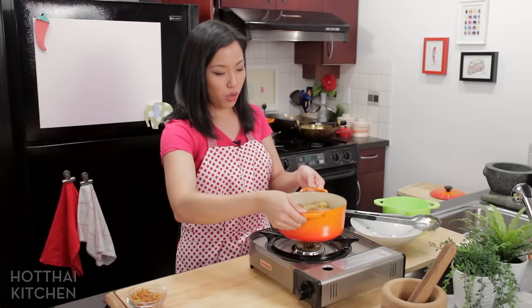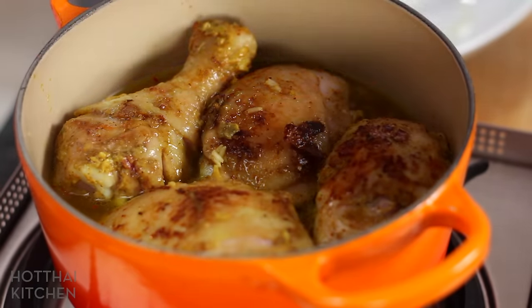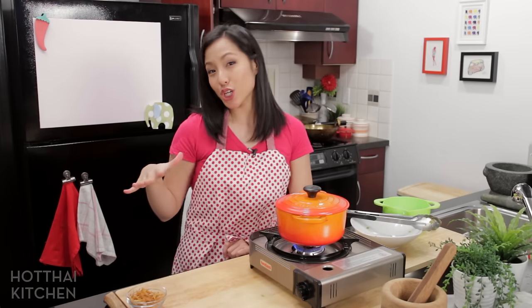That's going to go on the stove on low heat — I want this to gently simmer. Cover it with a tight-fitting lid, and now you're going to let this simmer for 20 to 25 minutes until the chicken is fully cooked.